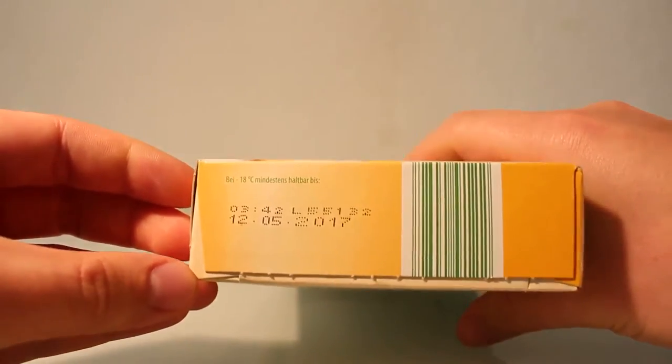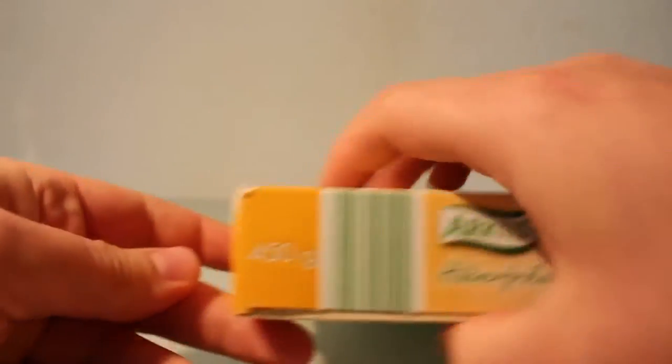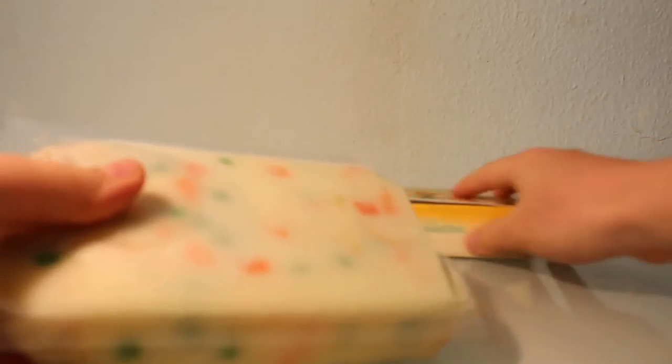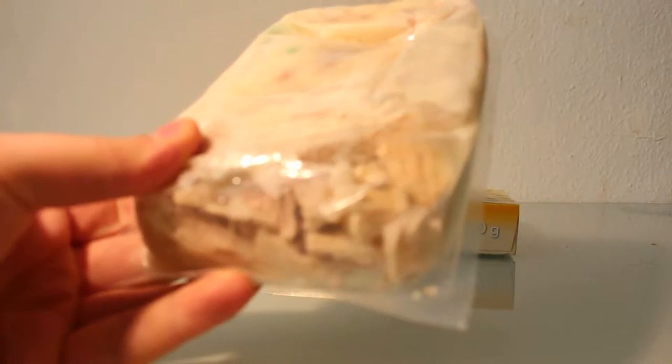The whole thing is frozen. I'll show you each side here. Nothing special, I would say. Let's unbox it and take a closer look at the fricassee. This is how it comes — a frozen package with the chicken, frozen chicken.